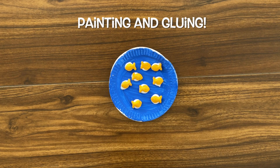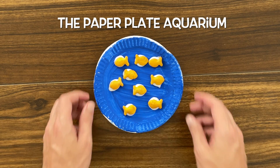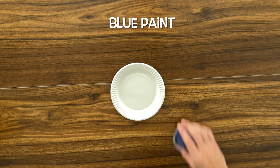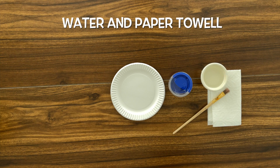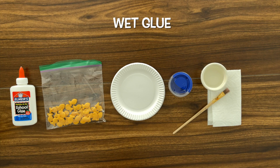In this activity, we're gonna be practicing our painting and our gluing with the Paper Plate Aquarium. The supplies that we're gonna need are our paper plate, our blue paint, our paintbrush, water and a paper towel to clean our brush, our goldfish crackers, and our wet glue.